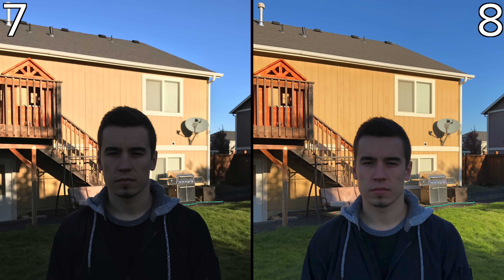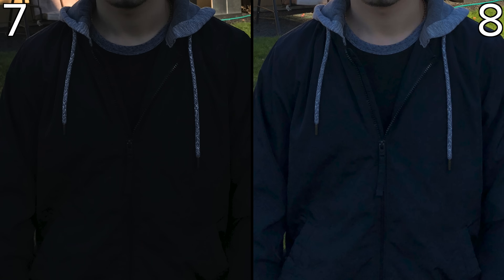Moving on to our final photo, the difference is startling. The 7 shows the subject as too dark and colors in the highlight regions are washed out. The 8 retains the highlights while also showing true-to-life colors, even in the shadows. The subject's face is properly exposed, except we do see some compression artifacts in the jacket, likely from a boost in the shadow brightness.